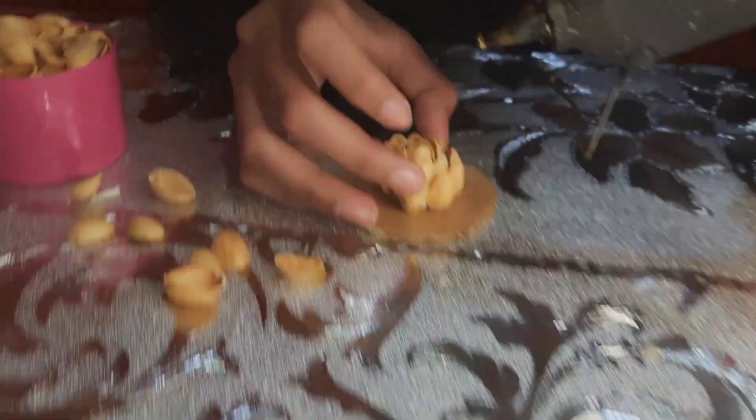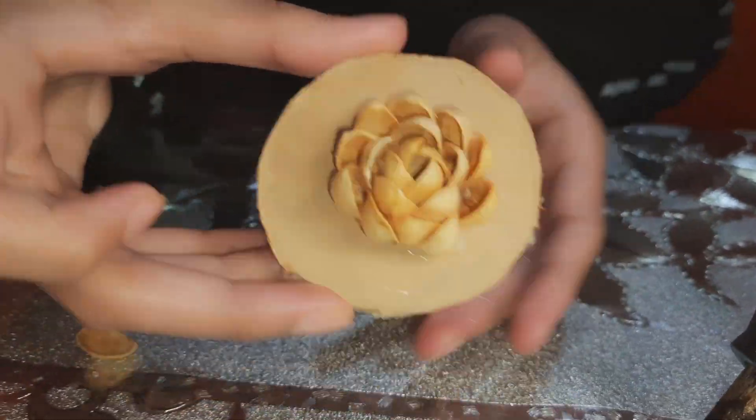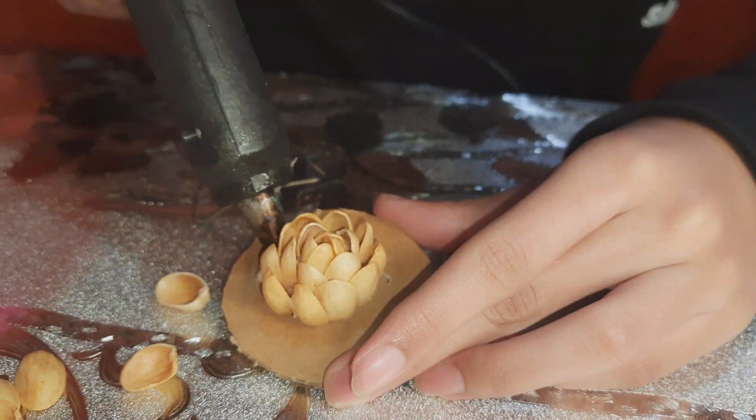Now glue the small flower onto the circular cardboard as a base, and continue to glue more pistachio shells.